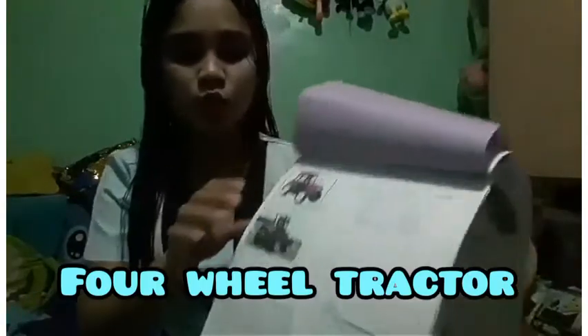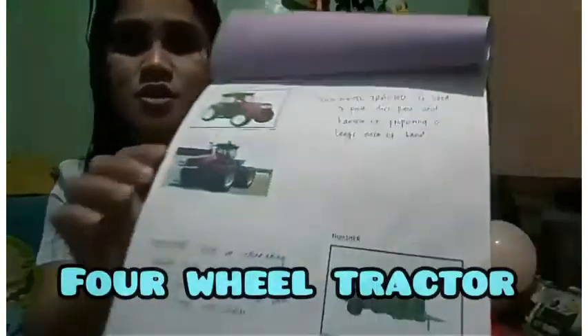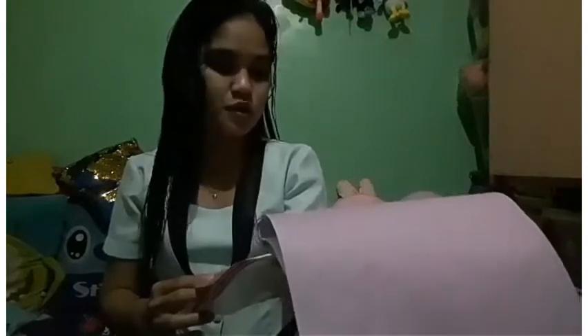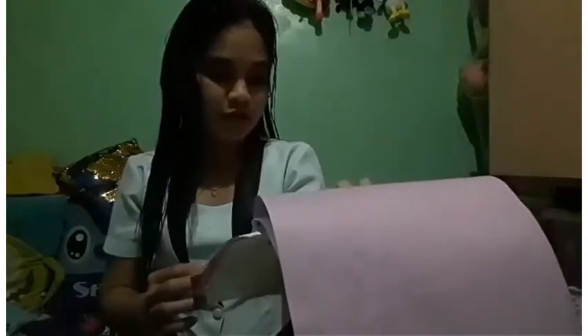And then we have the four wheel tractor and the thresher. The four wheel tractor is used to pull disc plow and harrow in preparing a large area of land. While the thresher is used for separating wet peas, soybeans, and other small grain and seed crops from their shaft and straw.